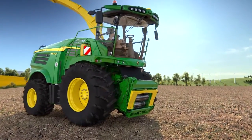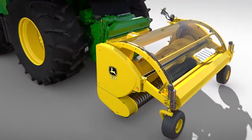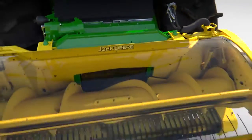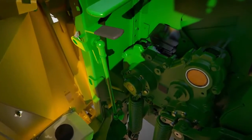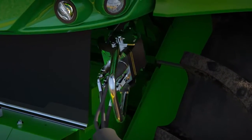The 8000 series is available with a wide range of different header options for grass, maize and whole crop. A universal quick coupler engages the drive shaft automatically and ensures fast and reliable changeover of headers. All the driver has to do is lock the header and engage the multi-coupler lever to complete the electrical and hydraulic connections.